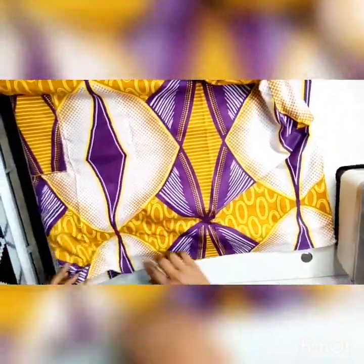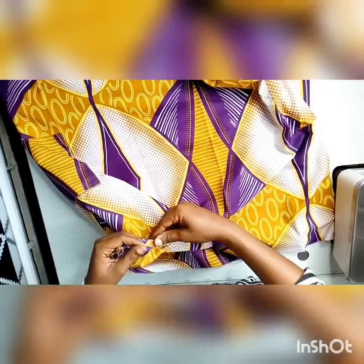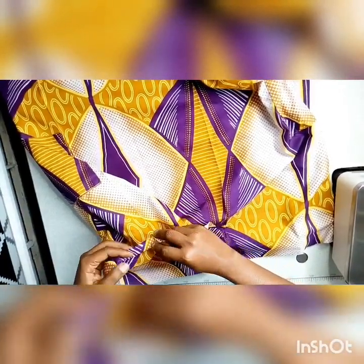Go ahead and fold the seam under and sew round.